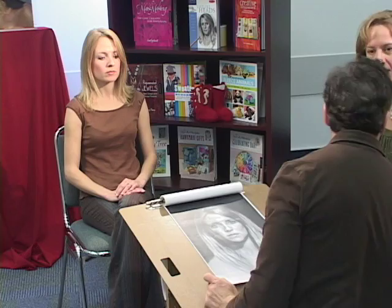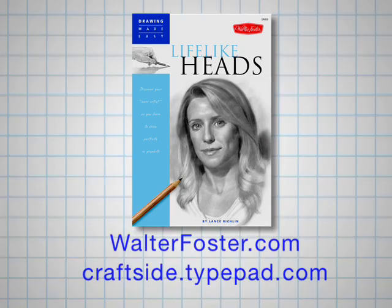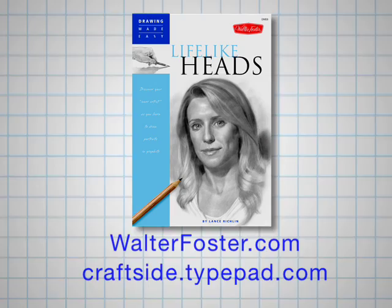It's beautiful. And her portrait really pops on the page with this dark background. That's a spectacular technique. Thank you for sharing that with us. Thank you, I really enjoyed being here. To see Lance's and other how-to drawing books from Walter Foster Publishing, please visit us at walterfoster.com or check us out at craftside.typepad.com to meet other authors and share your crafty ideas.